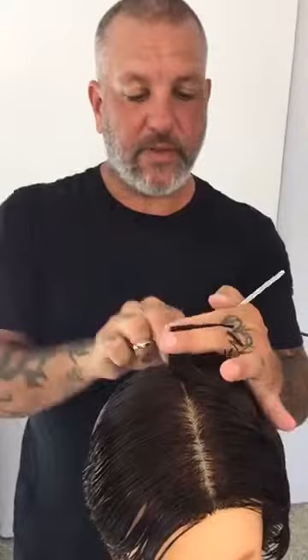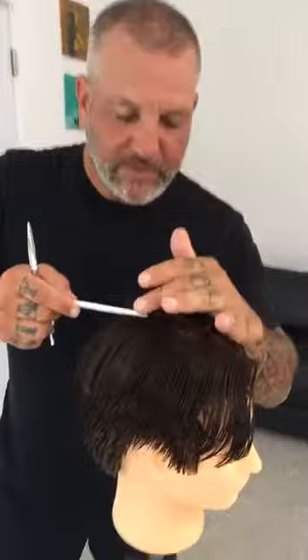You also notice I'm starting in the back. What that allows me to do is to compensate and take into consideration the crown area. This is one of the areas when we're doing men's haircuts that we have a lot of jump, a lot of growth patterns. By setting the proportion here first, it's really helping me dictate the proper length to compensate for any awkward growth patterns, and then work forward from there.